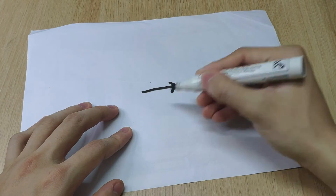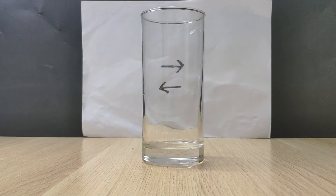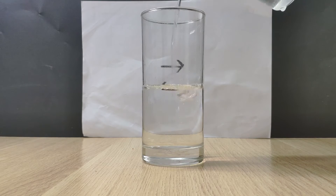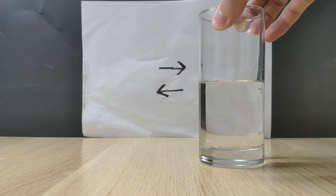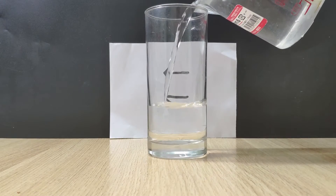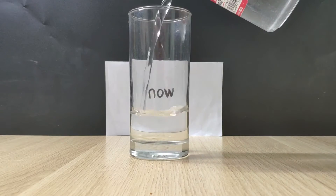I'm gonna draw a couple of arrows on the paper like this, then set up an empty glass in front of the paper. Let's fill the glass with water and see what happens. Now you can clearly see that the arrow flipped direction. Actually, the light is bouncing off the arrows and was bent by the water in the glass before going to your eyes.